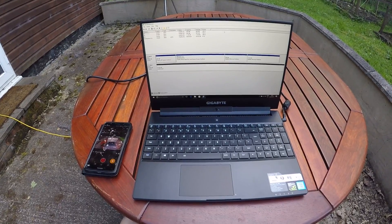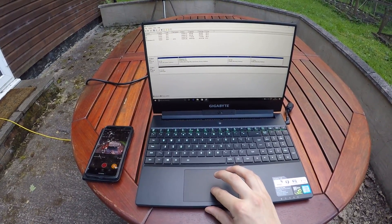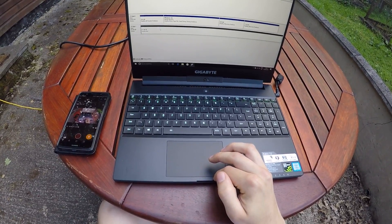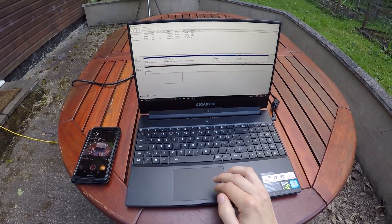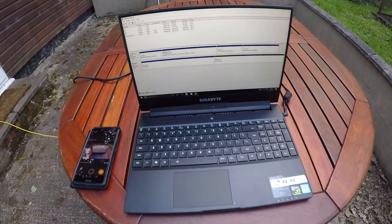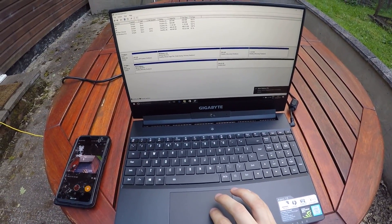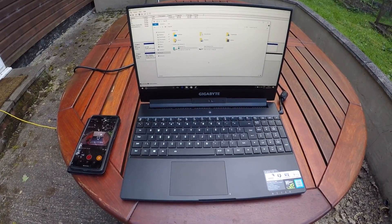Good news: the SSD was actually being detected — I was just being silly. Because it's unallocated space it wasn't showing up in devices and drives, but it's not a problem. I'm going to assign roughly half a terabyte for a Linux partition and half a terabyte as an extra Windows drive. That's now done and we've got nearly 500 gigs of unallocated space ready for the Linux partition.